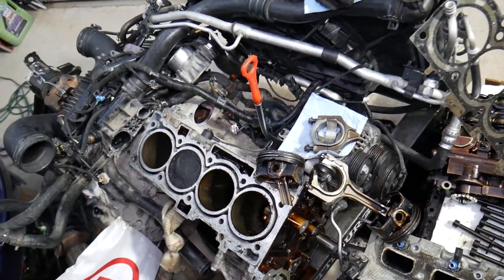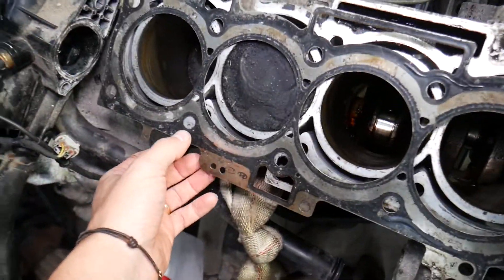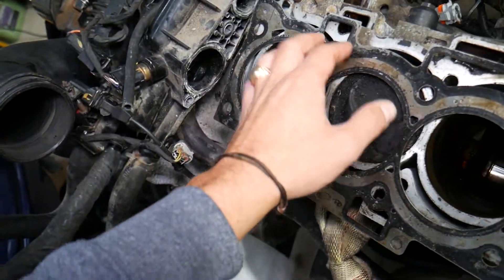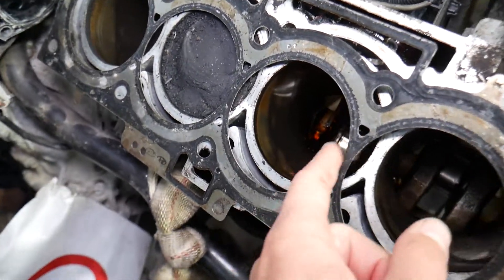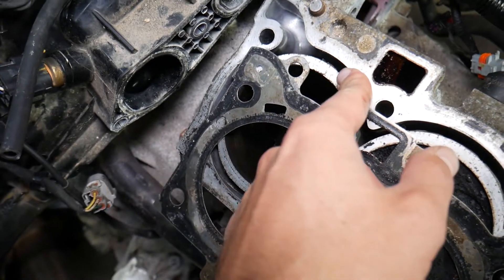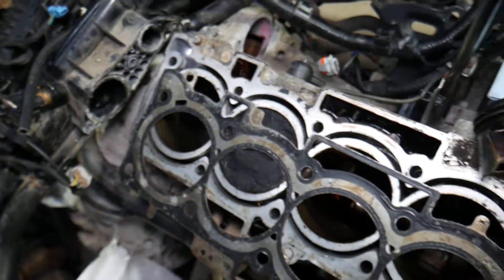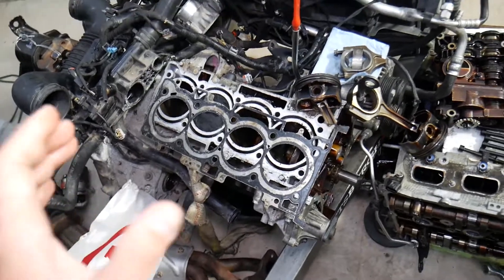Now let's talk about how you may be losing coolant. This is your engine block. On the engine block you will have a cylinder head gasket installed between the engine block and the cylinder head. Coolant flows through both the engine block and the cylinder head, and oil drips from the top of the engine back down to the oil pan through the engine block. The purpose of the gasket is to keep compression in the cylinder, prevent coolant from mixing with oil, prevent oil from leaking outside the engine, and keep coolant from entering the cylinders or compression passages.